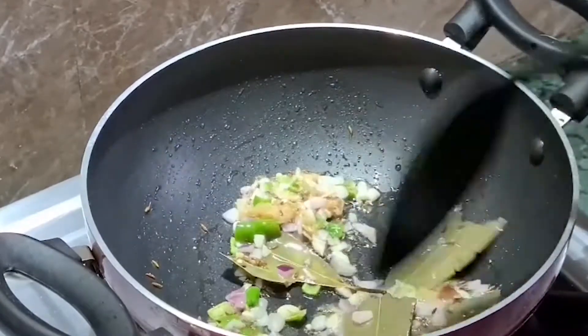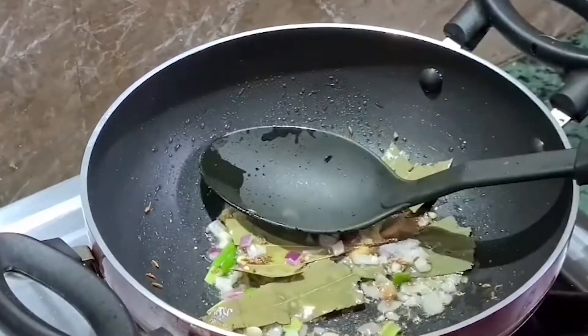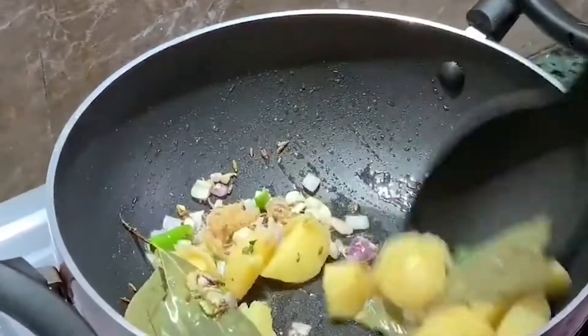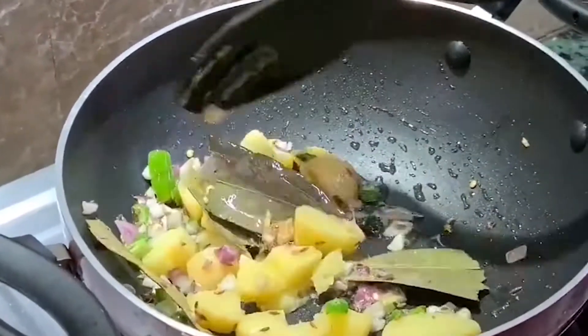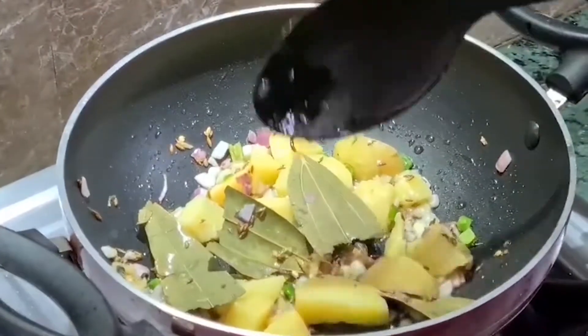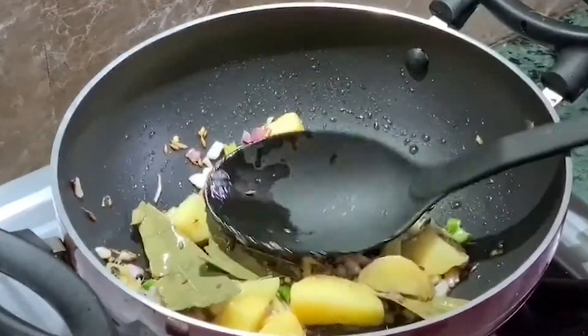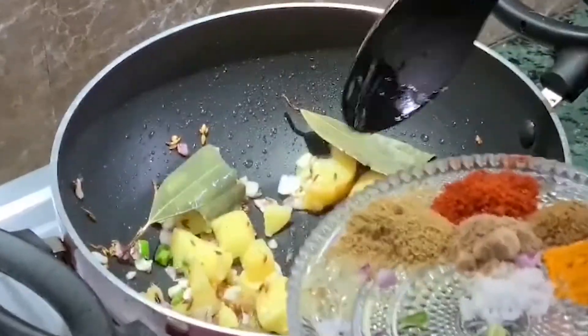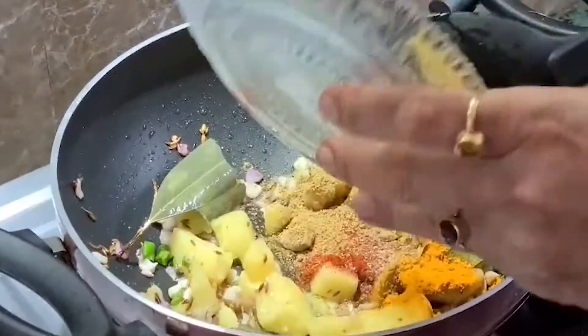We will not over-stir the piaj. Now I will add the aloo (potato) and fry it for a few minutes. Then I will add all the soy sauce together.